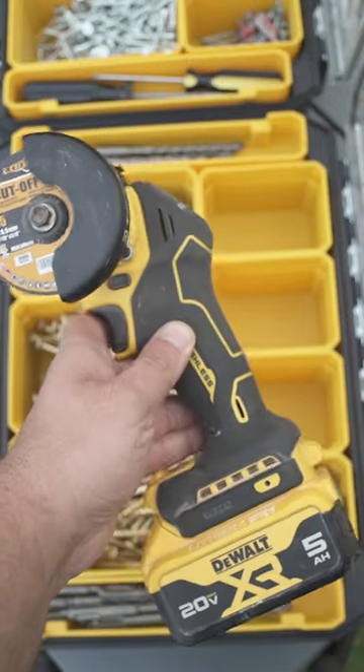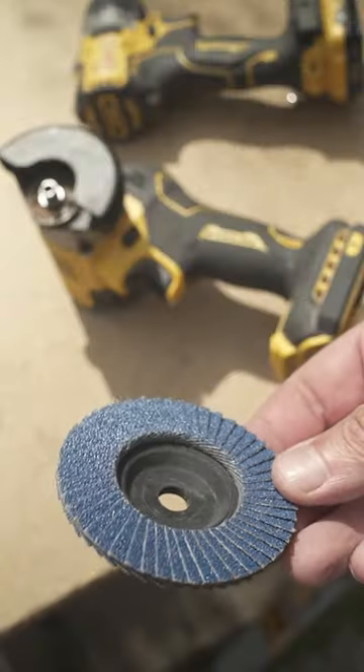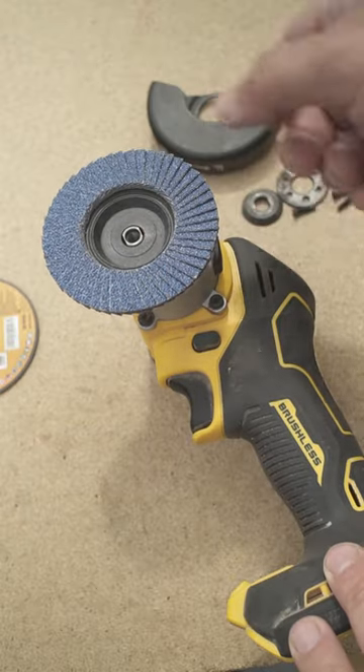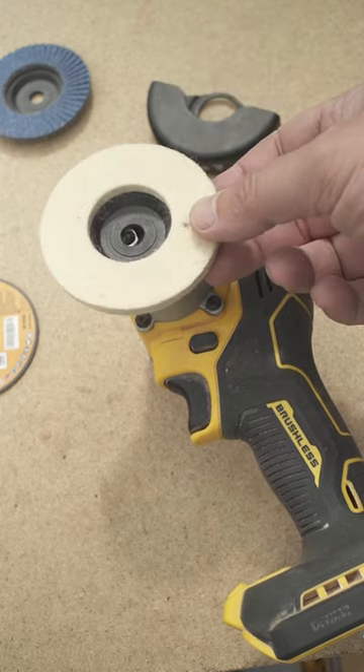As our Sunday morning kicks off, we got the hands down for some 3-inch wheels for our new 20-volt cut-off tool. And as you can witness, the flap disc is a touch too much for that type of tool. Same goes for that bad boy.